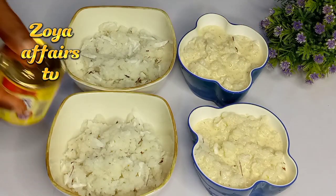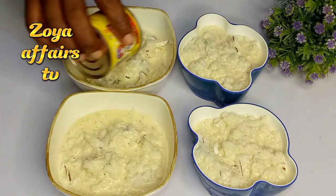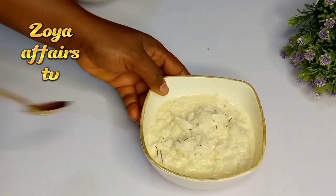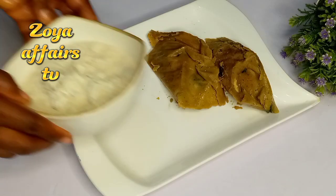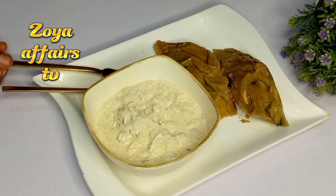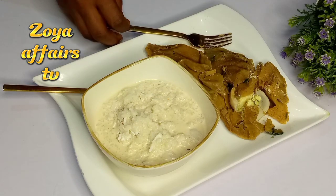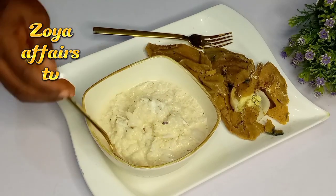If you have not watched the video where I made the coconut moin moin, I'll put the link in the description box, so please do check it out. To all my returning subscribers, thank you for always engaging in my videos. Thank you all so much for watching — I'll see you guys in my next video, bye!